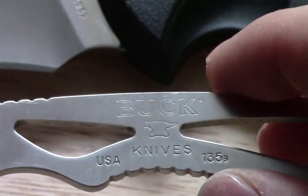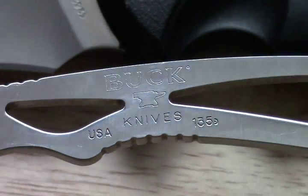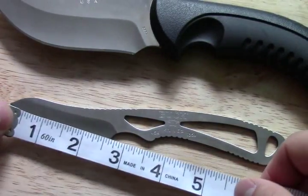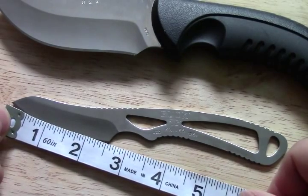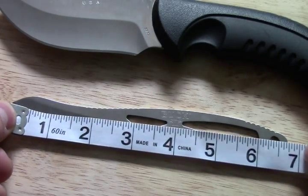The jimping is pretty nice — fairly sharp. Got the Buck Knives stamp, the anvil, and the model number. The Caper has roughly a two-and-a-half inch blade length and about seven inches overall length.